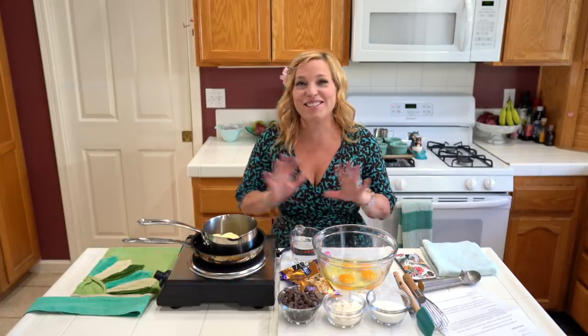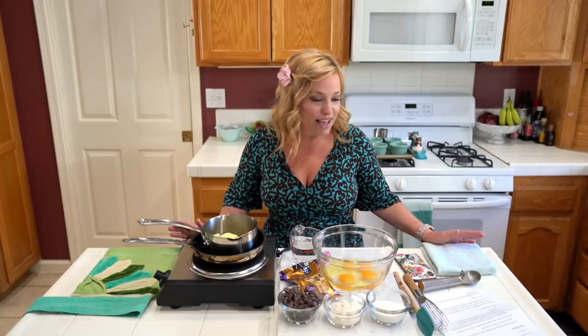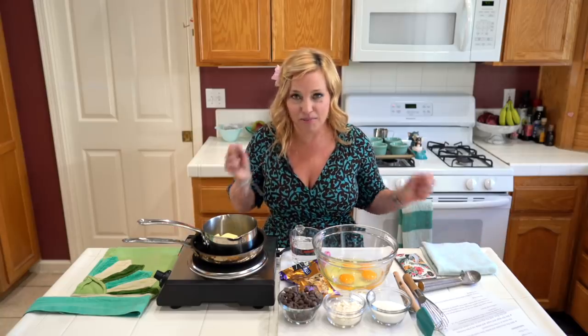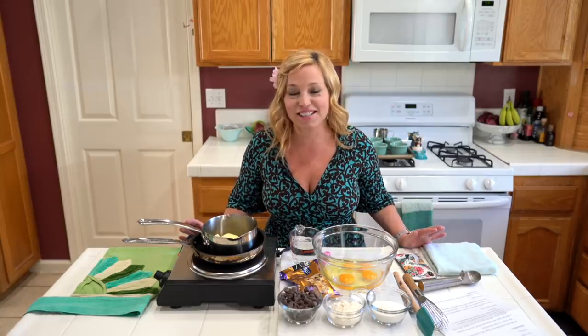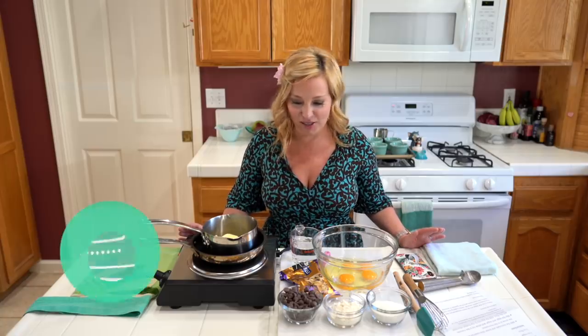So who is ready to make dessert? This recipe is so easy. I'm not a baker at all. I am the kind of person who, if you told me to make a loaf of bread, I'd get scared and panicky and hide in the corner because it just sounds really scary. But this recipe is so simple. So we're going to dive right in and tell you how to do it.